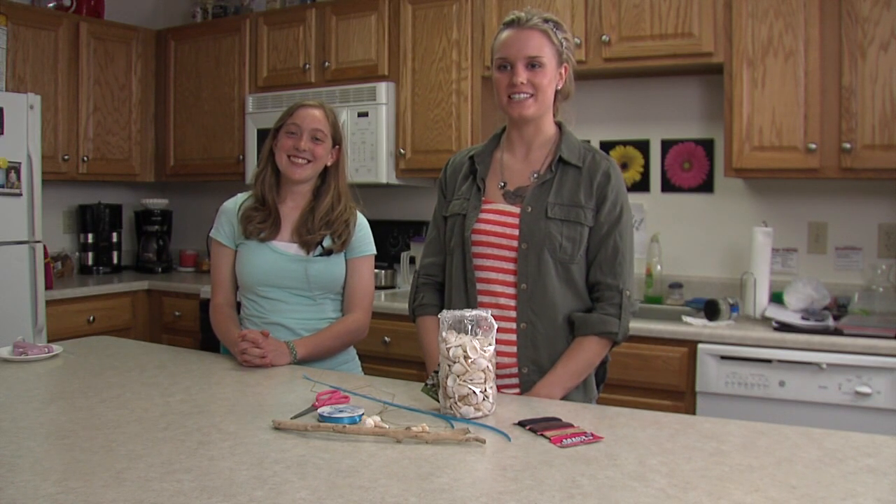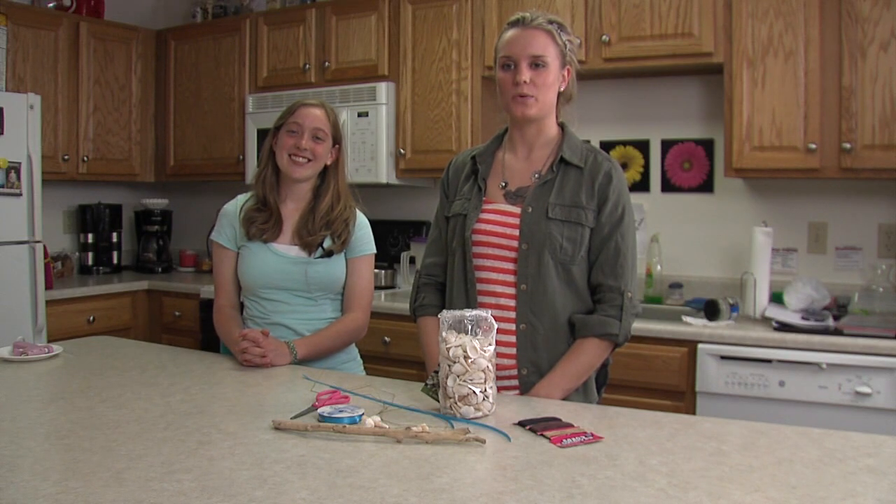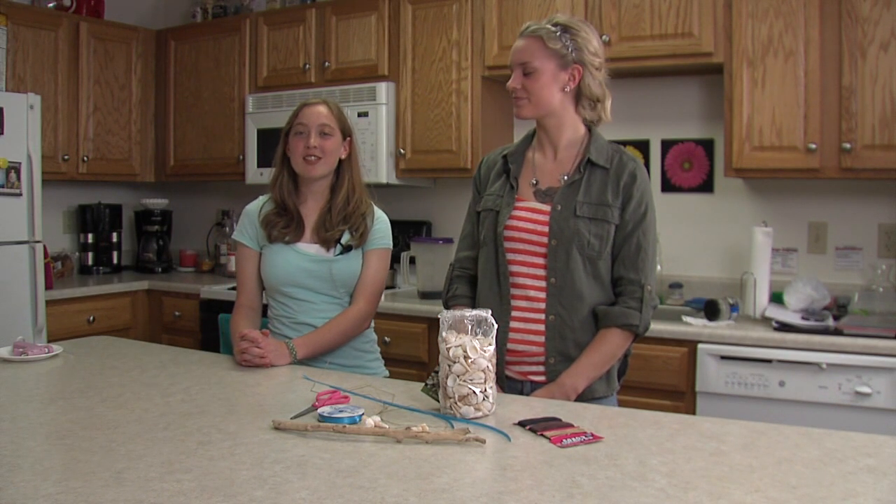Welcome to College Design with Chelsea. This is the Pinterest project segment. On this week's episode, we will be making a wind chime. Stay tuned, you're watching College Design with Chelsea.